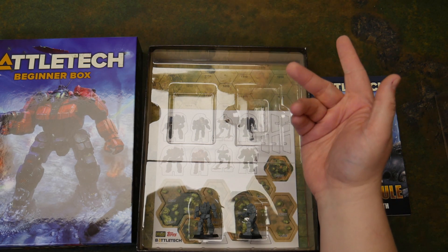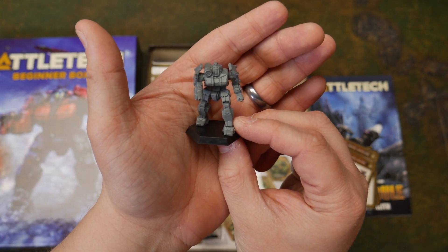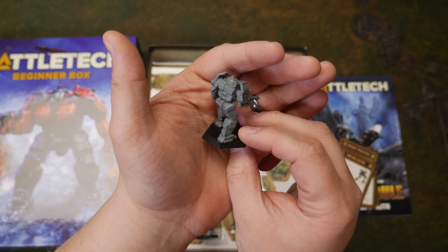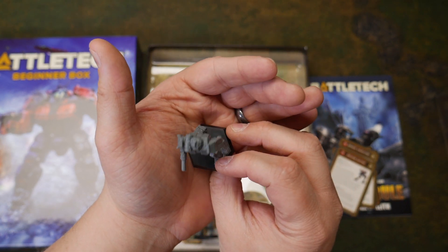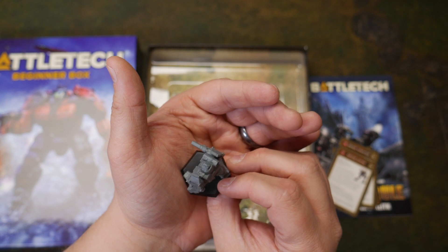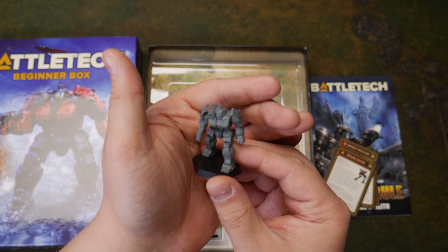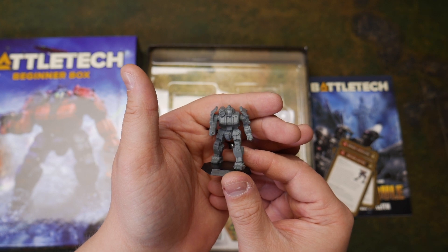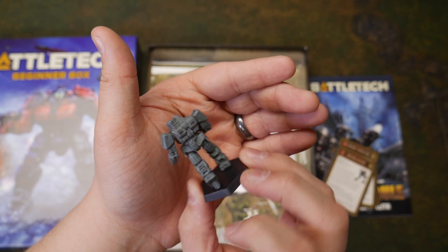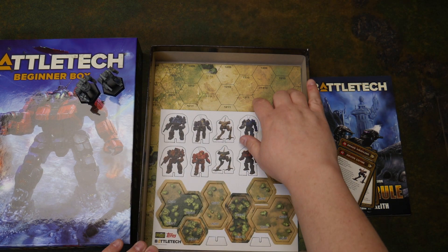Got dice. And we have our two mechs. That is the Griffin. I'm gonna be honest — I never thought these were coming out. I just really did not believe that these would actually physically be in my hands. It's not bad. It is kind of like that soft PVC plastic you see on some of the miniatures from Mantic. But that's the Wolverine. So, plastic insert — they didn't even advertise that on the box.